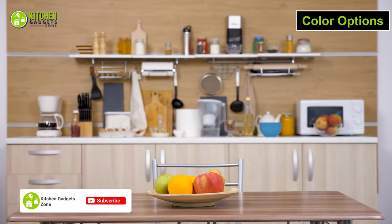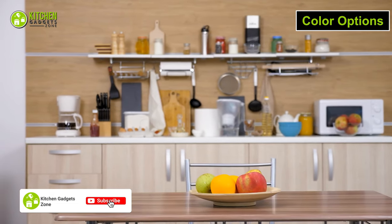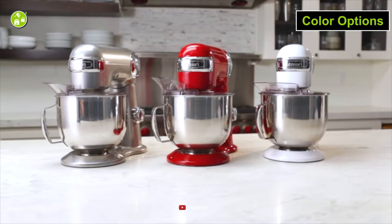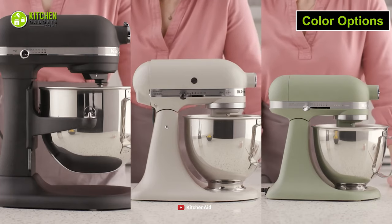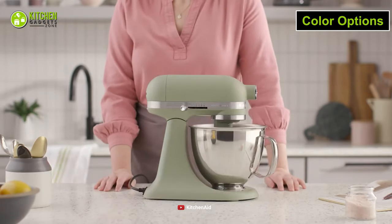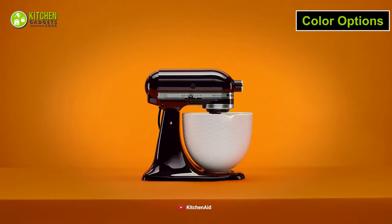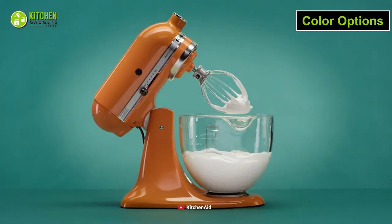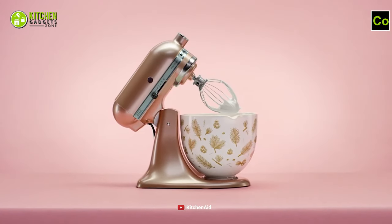Let's be honest — we love trendy colors just as much as we love our kitchen gadgets. So while Cuisinart only offers a few color options, you will be blown away by the color options that KitchenAid offers. On this particular KitchenAid mixer, there are a whopping 27 color options to choose from to make it blend well with your kitchen interior.